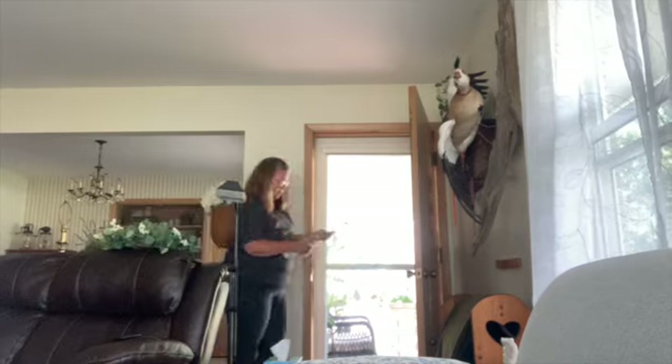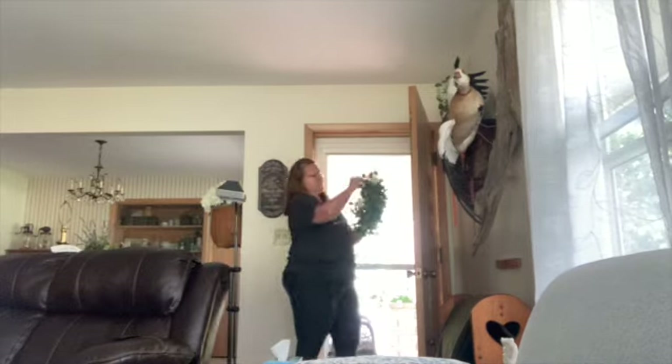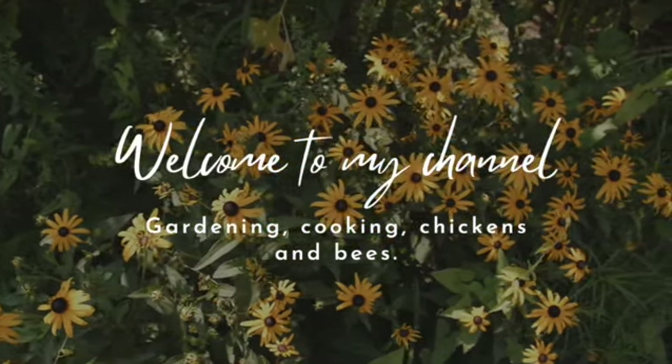Hi everybody, this is Liz, welcome to my channel. Today I am doing kind of a mishmash of things. As you can see, I've had to clean that front door — oh my god, that was icky from nose prints from Henry.